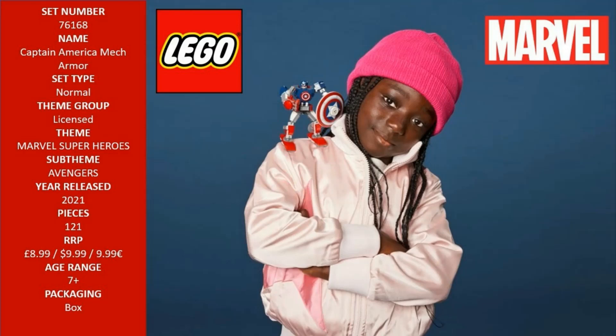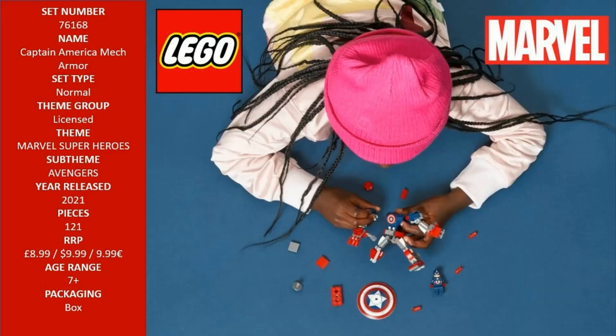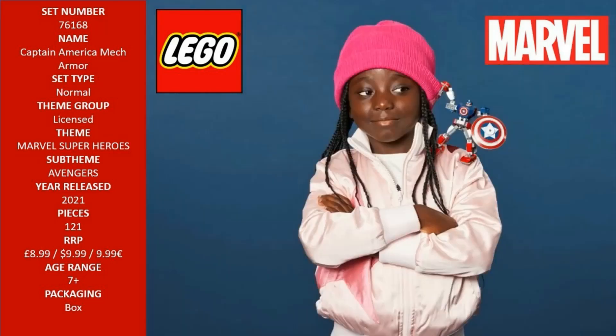LEGO Marvel Avengers Classic Captain America Mech Armor, 76168, is a supersize, superhero treat. Scale up the action with this mighty, movable mech and minifigure. Includes a Captain America minifigure and a buildable mech with a large shield that fits in its gripping hand, plus a smaller shield for the minifigure that also attaches to the mech's leg.